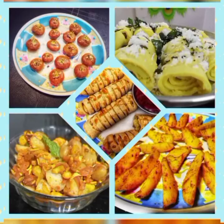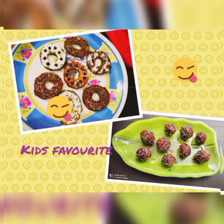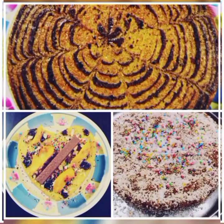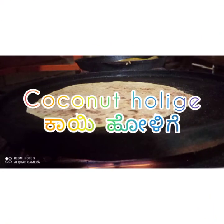Hello everyone! Welcome to my channel Simple Dhamaka. How about cooking something yummy for the tummy? Our today's recipe is coconut holige.